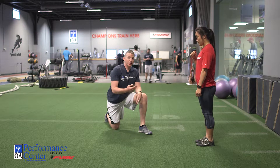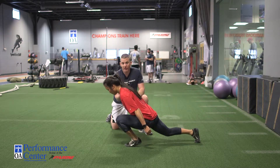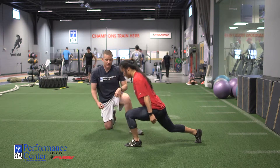Go ahead and step back up. A lunge pattern that may not look so good is this one — body coming forward too far, knees are going too far over the toes, which is causing the heel to come off the ground and not using the glutes.